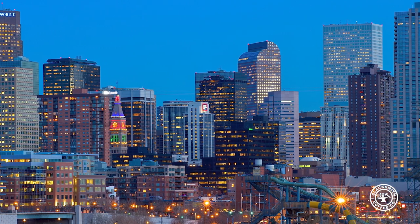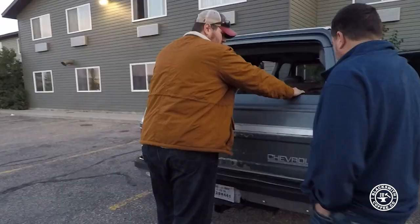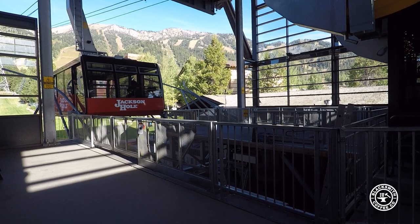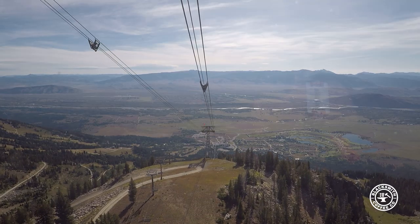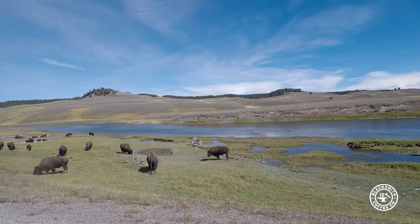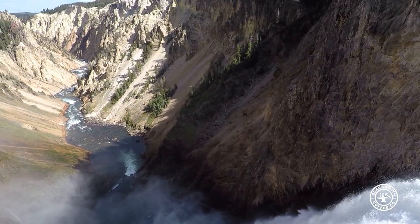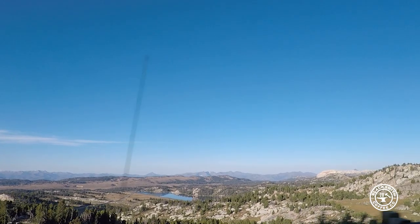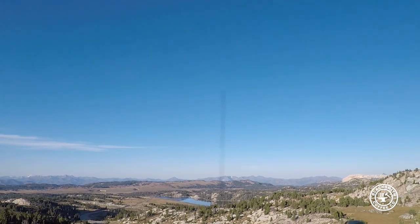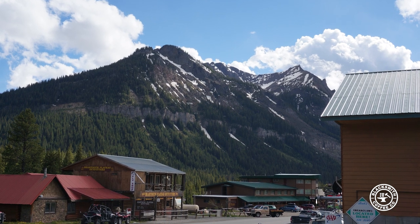He left it in Denver so we could drive it from there to Montana — that was the plan. We flew back into Denver and headed out on the trip. Our first stop was Jackson Hole, a beautiful place. From there we continued north to Yellowstone National Park, made some stops, then went to a little town in the Beartooths called Cooke City. We stayed there a night.